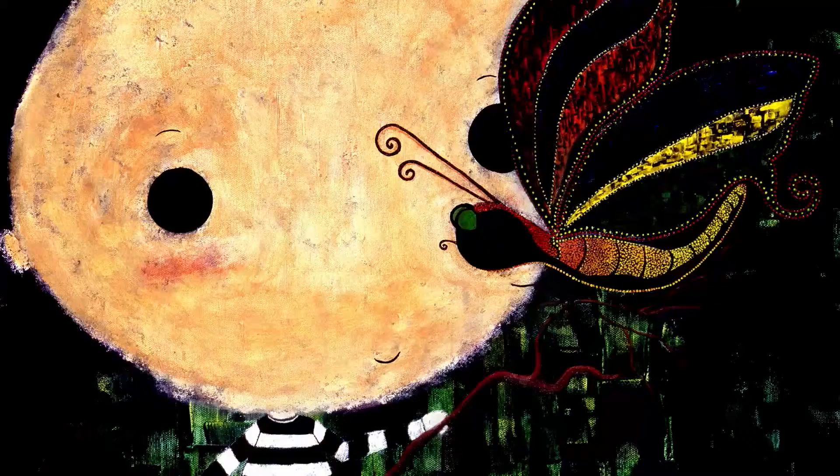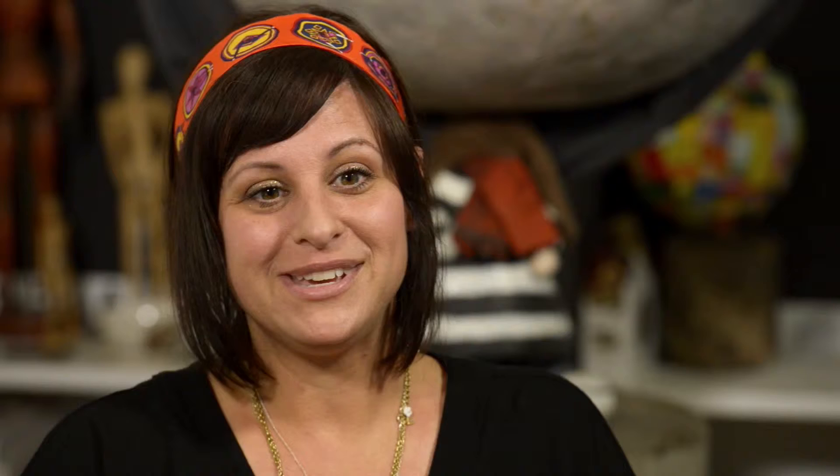Hopefully some one person will look at it and be like, 'Oh my God, that's the painting I've been looking for all my life.' And if I can reach that one person, then I'm happy. It's one painting, one person.